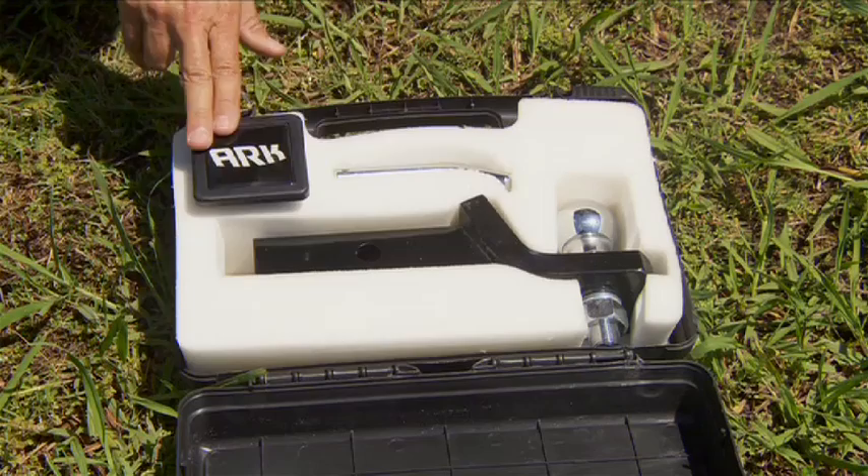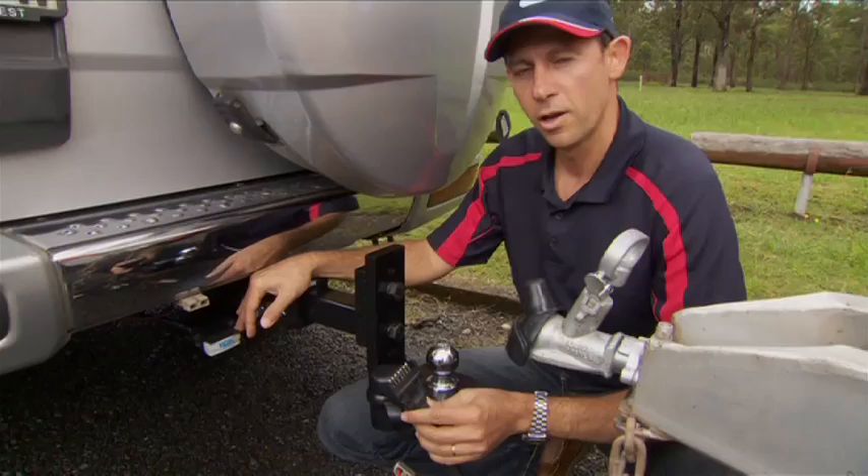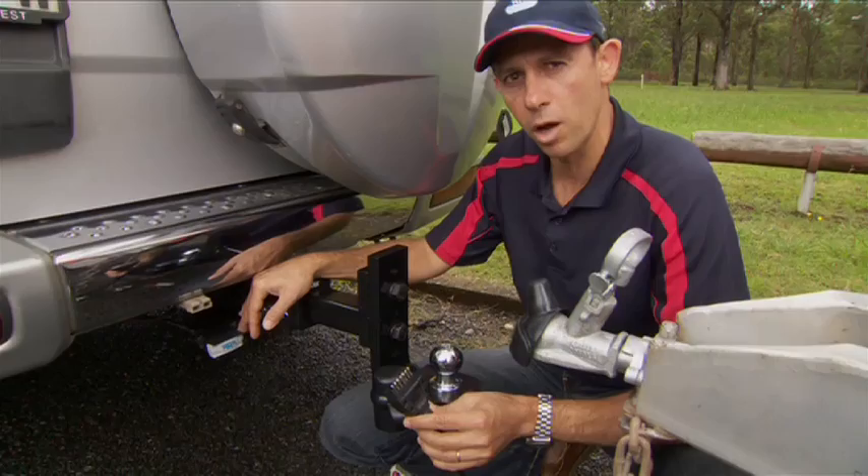The Arc Tow Kit comes in an easy to carry case which consists of your tow ball, tow ball mount, hitch cover, and your hitch pin. The only other thing you'll need is a quality Arc coupling like this, and the unique new shin protector with built-in bore cover.